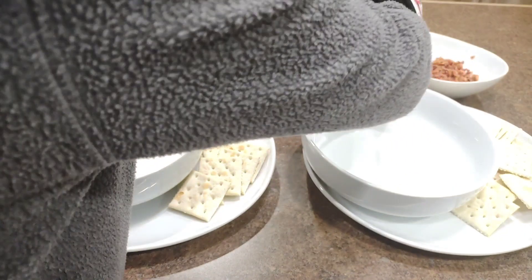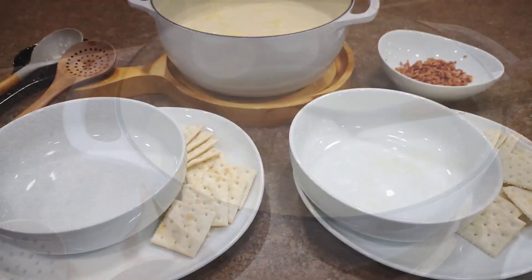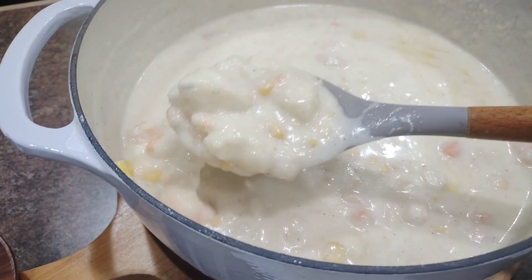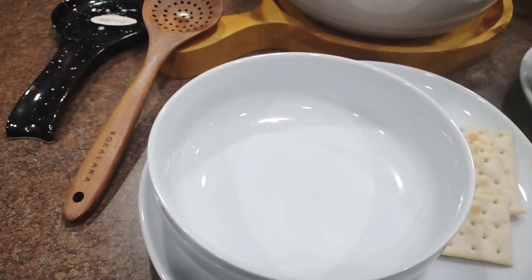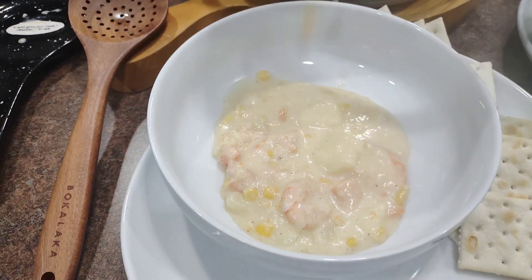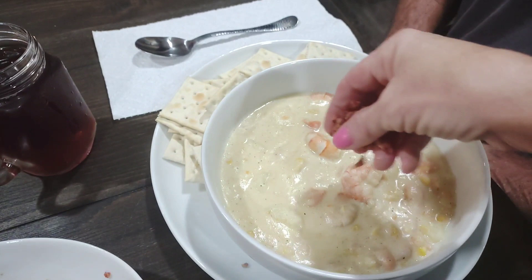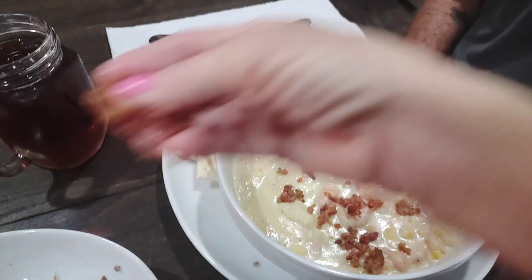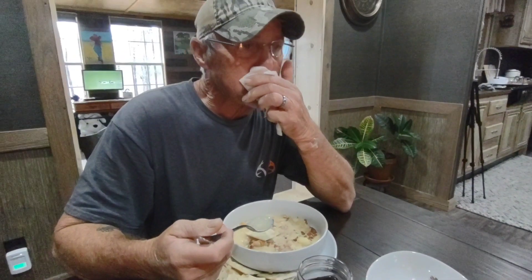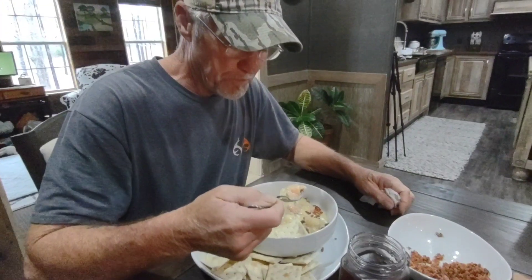I'm about to plate the soup up — it smells so delicious. I'm fixing Leon and I some; it's almost 12 o'clock so we are kind of hungry. Take your bacon and garnish the top of your soup with it. We've made this before and it is delicious — it is worth all the time to make it. We hope you try this recipe, we love you guys, and we'll see you on the next video.